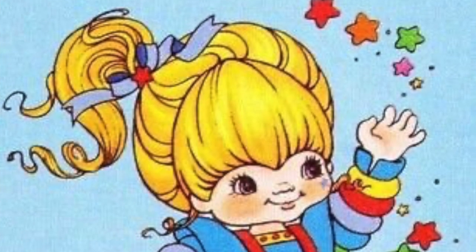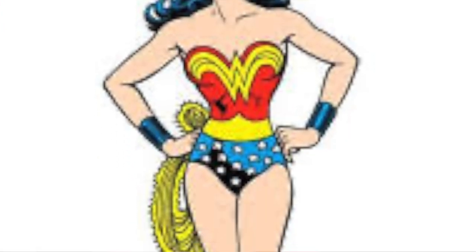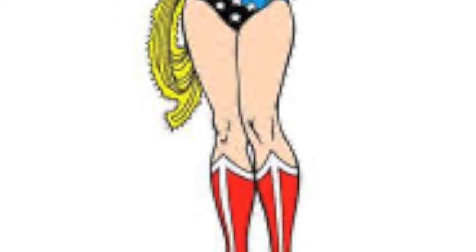Sailor Moon kind of reminds me of a cross between Rainbow Brite and Wonder Woman, so I think she's kind of a cool character and I'm glad I'm doing her.